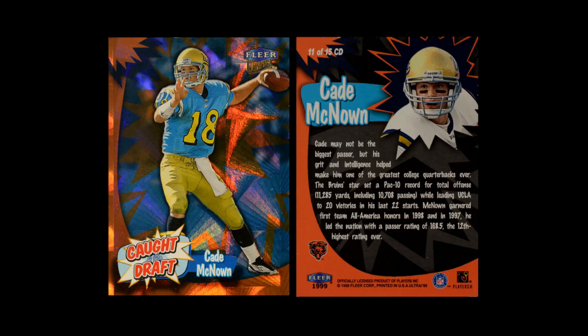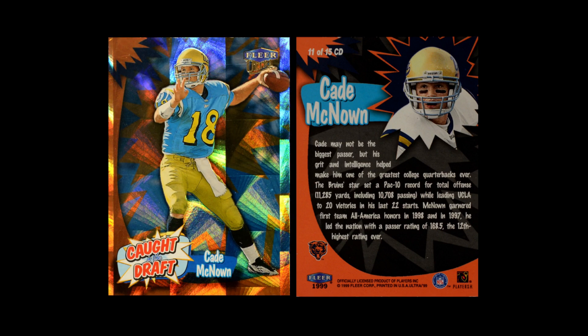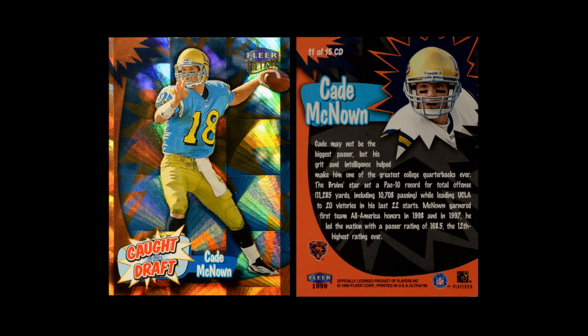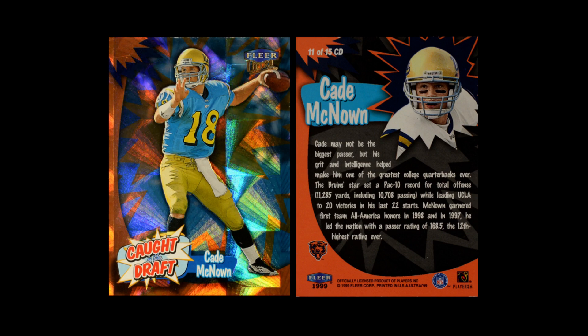They also did a set called Caught in the Draft, which they had done in 1998 and continued in 1999. Here the rookies are in their college uniforms. In this case, they have a prism effect on the card that is the same prism effect used on Pacific Prism in 1999. But where Pacific Prism allowed the prism itself to read, here they have a colorful backdrop behind that is very powerful — and it lacks elegance. It is a card that definitely makes itself known. But they did have a couple of cards that had some fun intricacy to them.